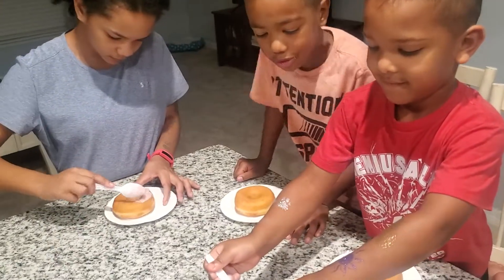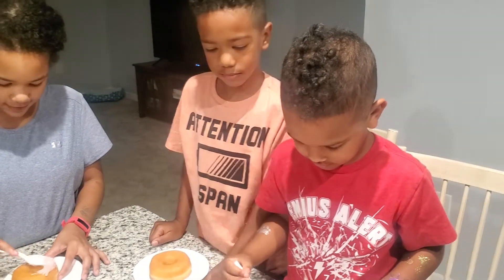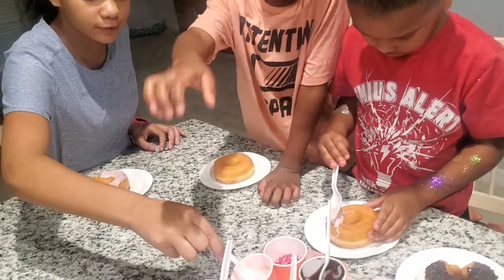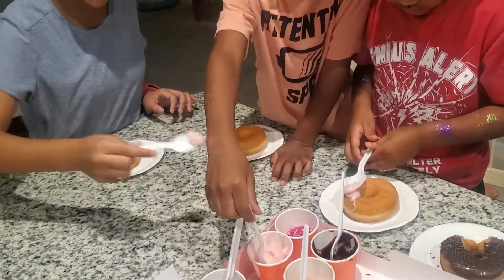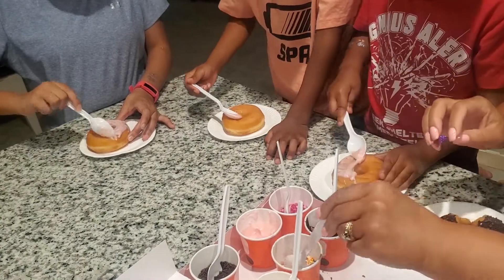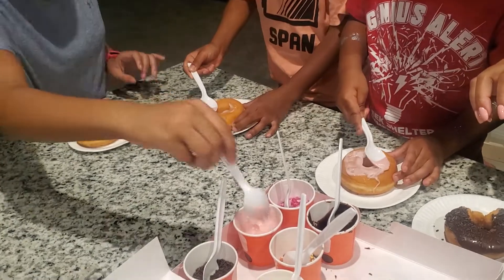Okay, go ahead guys! Do we get to keep the spoons? You can keep this one. Alright, leaving here and here — oh, good job! Anyone need any help? No?